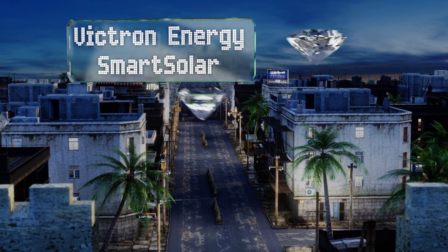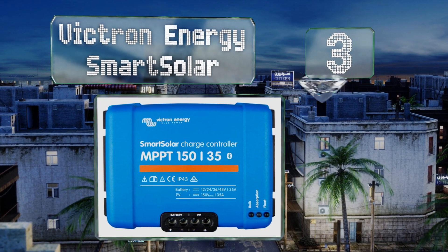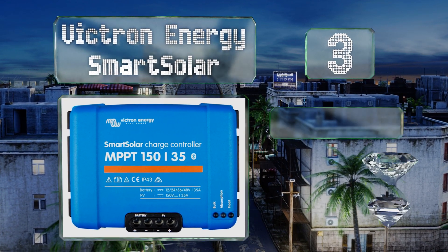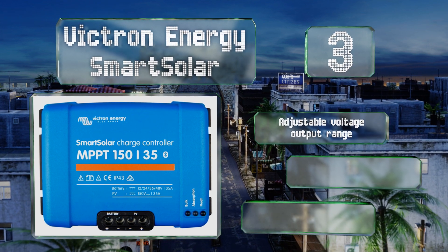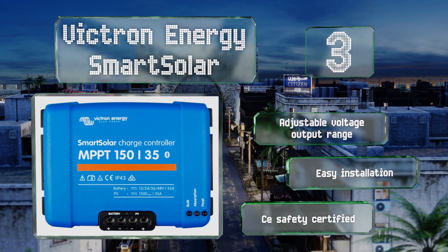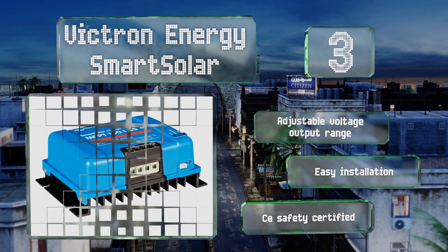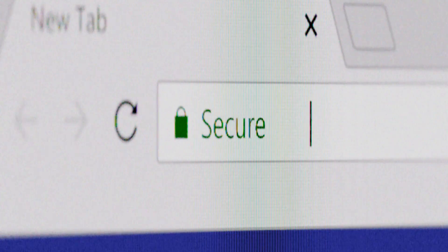Nearing the top of our list at number three, the Victron Energy SmartSolar can be paired with your mobile device or PC for a simple way to view and set parameters, including light dimming options, history, and more. It ensures all available power from your panels is retrieved and harvested, offers an adjustable voltage output range and easy installation, and is CE safety certified.